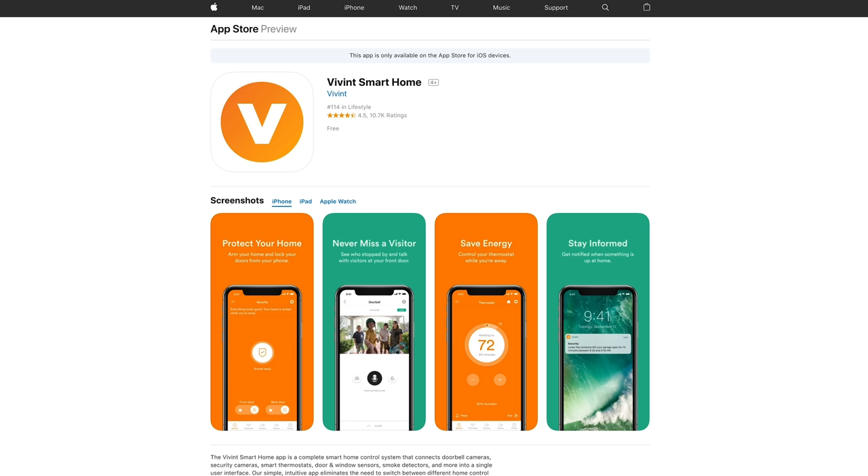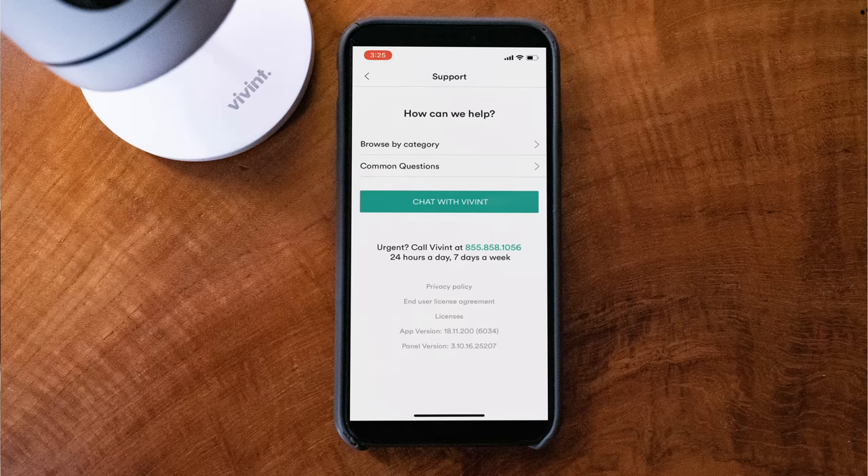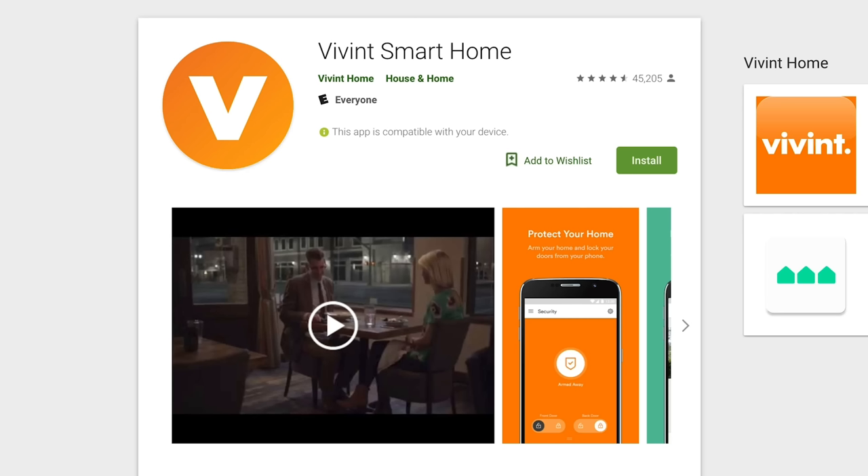Now that we've discussed customer reviews, let's look at how they do with the app. The Vivint Smart Home mobile application in the Apple Store received 4.5 out of 5 stars with almost 10,000 reviews, with most being perfect 5 stars — pretty, pretty, pretty good. It's even stronger in the Google Play Store with 43,000 reviews and an average of 4.6 out of 5 stars. That is simply phenomenal and one of the best we've ever seen for a home security smart system mobile application.